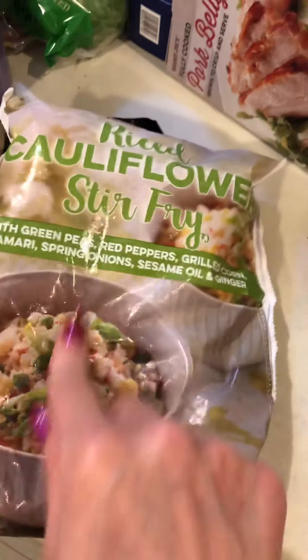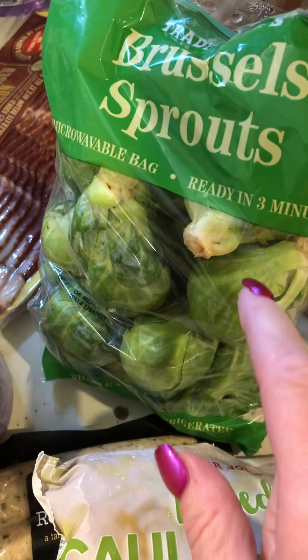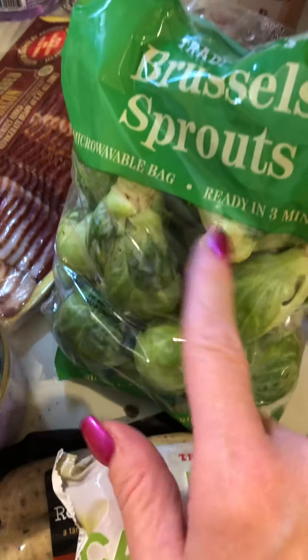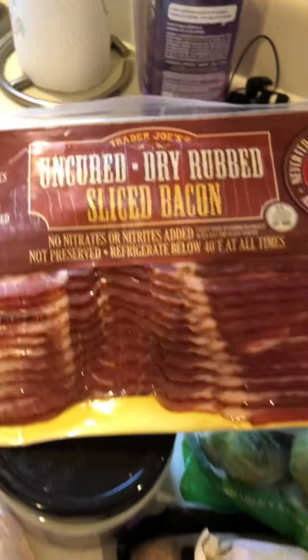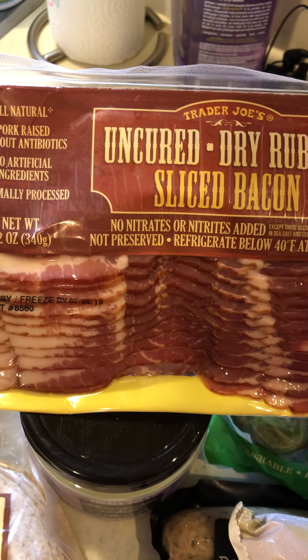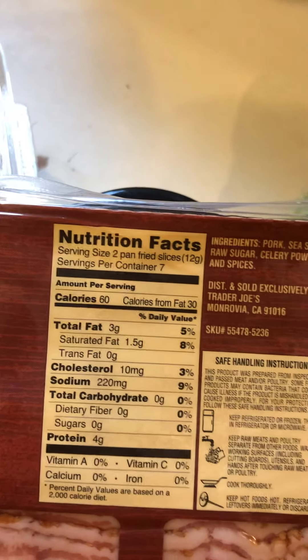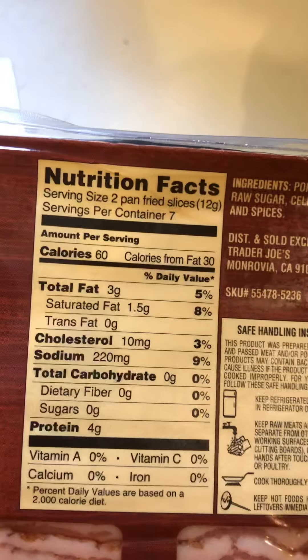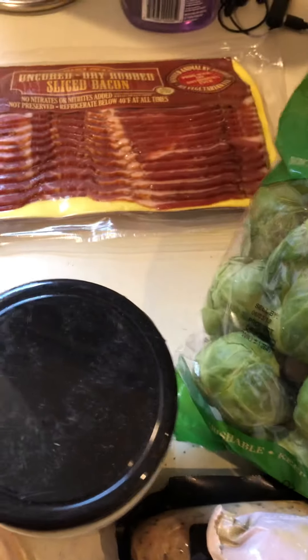I also bought some Brussels sprouts — my husband has been roasting them in the oven, cut in half or thirds, with olive oil, eggplant, and squash, making his own little veggie dish. And of course, you guys know how much I love this bacon from Trader Joe's. It's uncured, no nitrates added, no preservatives, raised without hormones. The stats are great — two slices is 60 calories, so one slice is only 30 calories and 2 grams of protein. I love the texture.